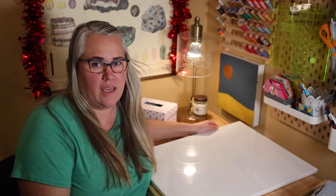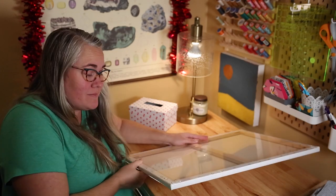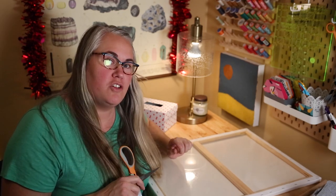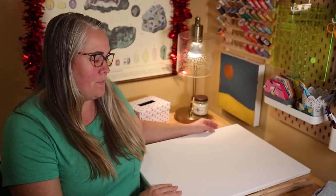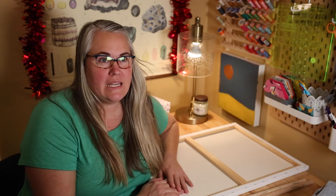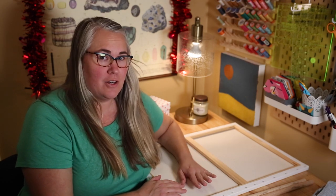If you've ever priced a rag rug loom, they're really expensive. I'm frugal - as my mom would like to say - so what I'm going to do is show you today how to take a very inexpensive canvas and turn it into a loom for your rag rug. I got a value pack from Michaels, it was $14.99 and then 50% off that day for two.